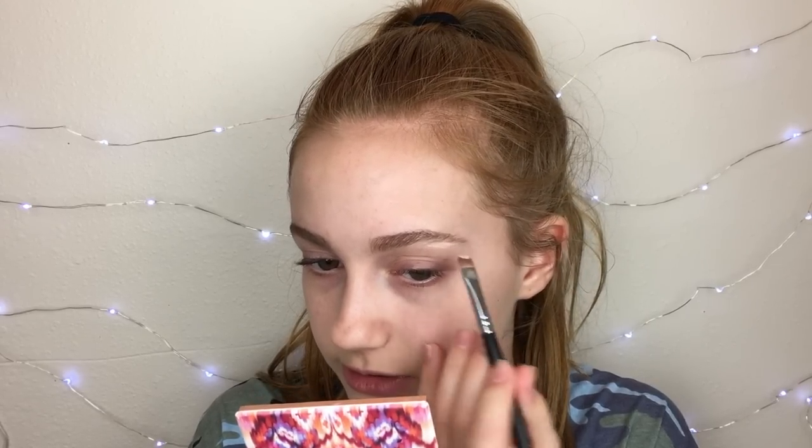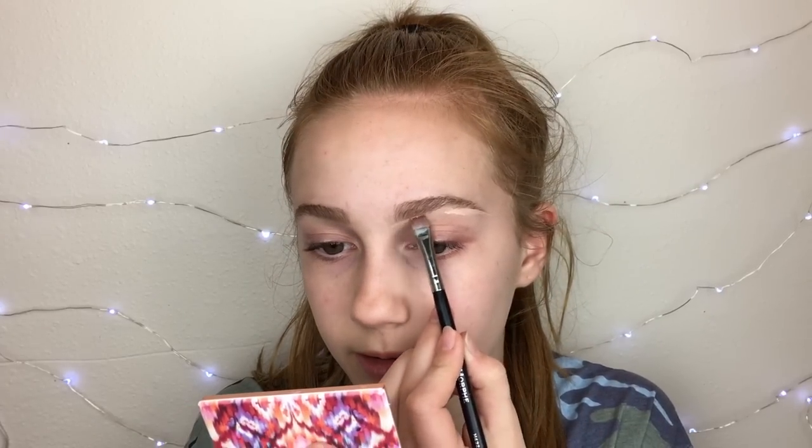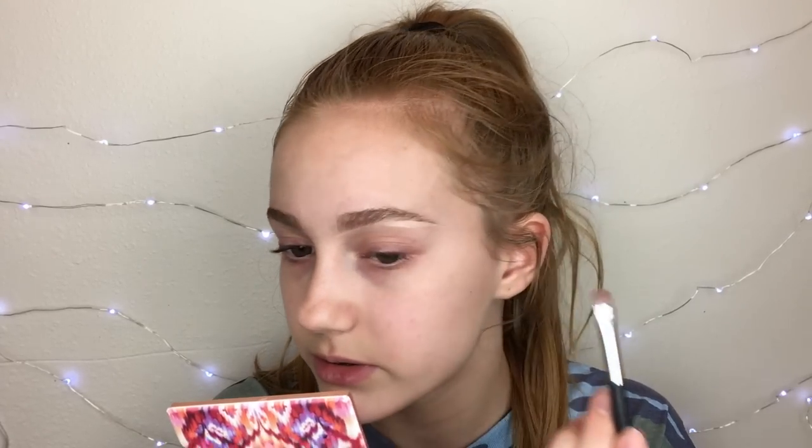Then I'm going to use the Wet n Wild Photofocus Concealer to carve out my eyebrows. I would usually use the Too Faced Born This Way Concealer for that, but I do really like this one. I love it for cut creases. I pretty much just like to make my tail a little bit sharper and then just clean up under my brows.